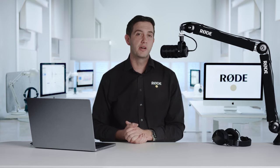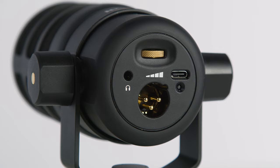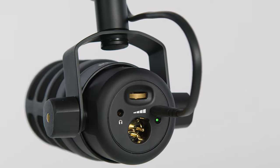But what's really exciting about this microphone is that it's also a fully featured USB mic. That's right — alongside the XLR output, there is also a USB connection as well as a headphone output and level control.